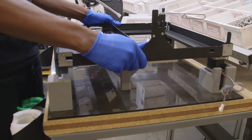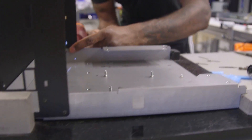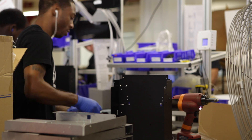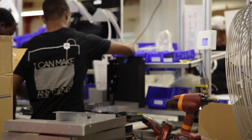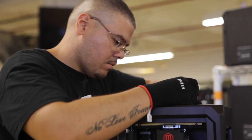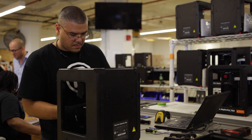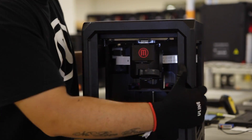In order to make a MakerBot, you usually start with the base — whatever goes on the bottom — and you build up from there. The idea is that when you're assembling it, you don't have to flip it upside down or turn it on its side. However you're building it, you're always at the right angle, typically building up and adding subsystems on top of it.